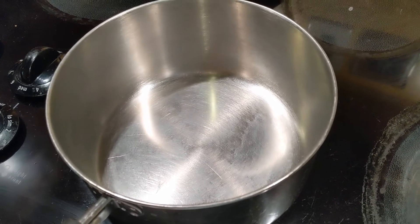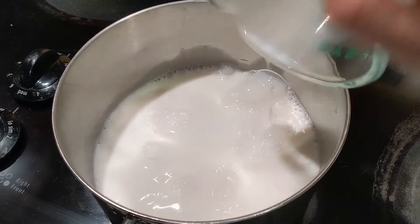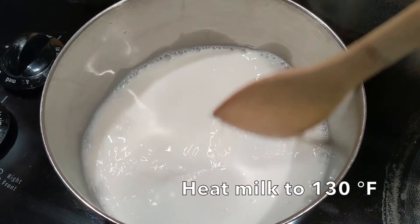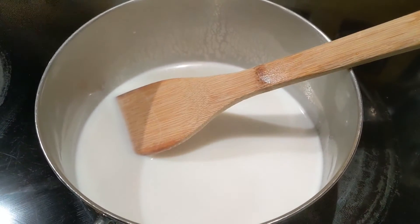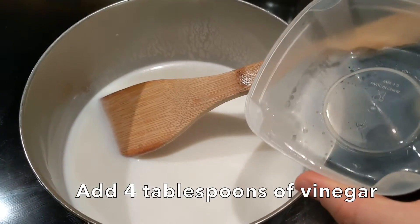Now it's time to warm up our one cup of milk. I'm going to pour that in here and we are going to heat it up to about hot chocolate temperature — so about 130 degrees. When our milk has reached 130 degrees, or to the point where it's a little hot to touch, you are going to add our four tablespoons of vinegar.